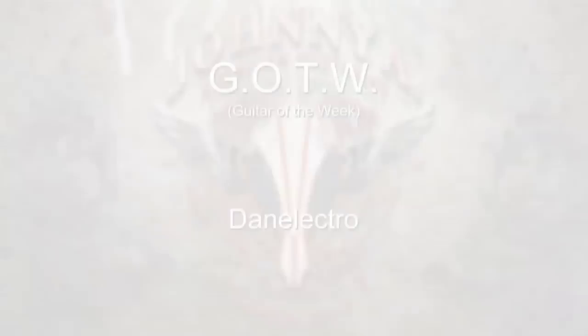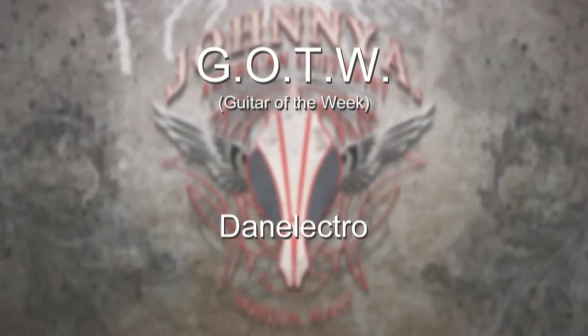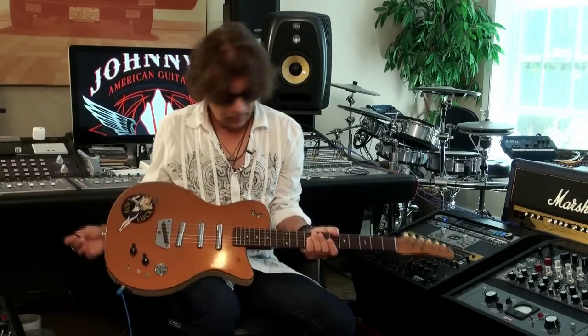Guitar of the week — oh, this is kind of a rare bird. I've had this for a long, long time. It's a Dan Electro. I couldn't even tell you the model of the thing because I just don't know.